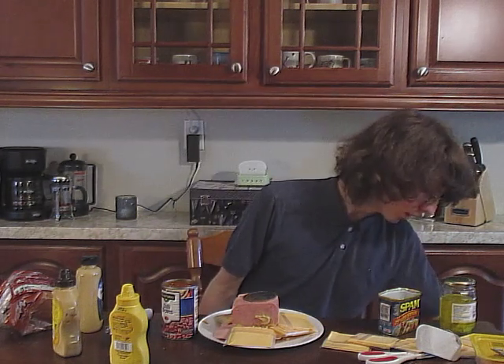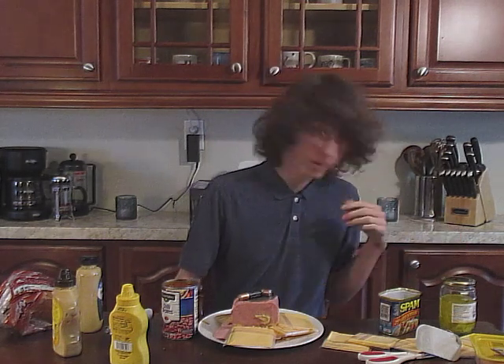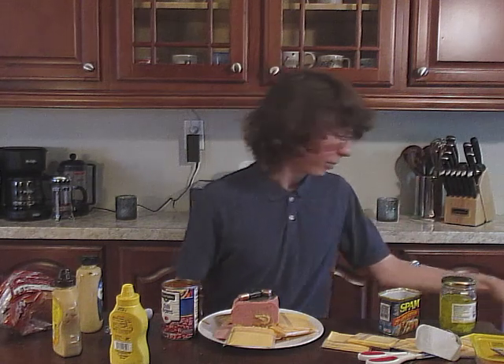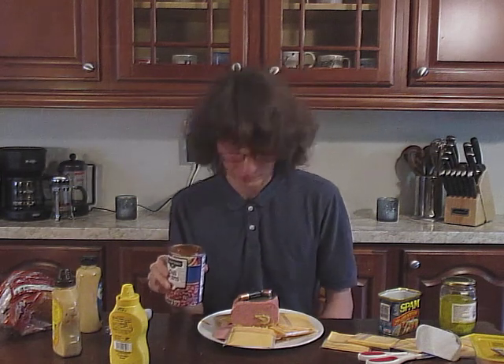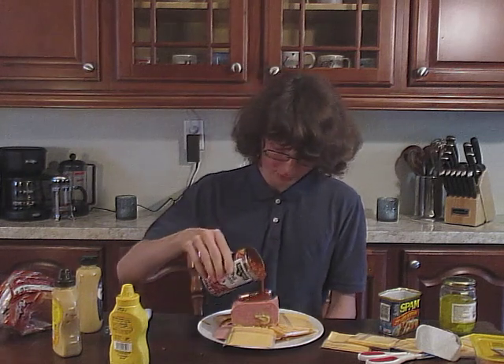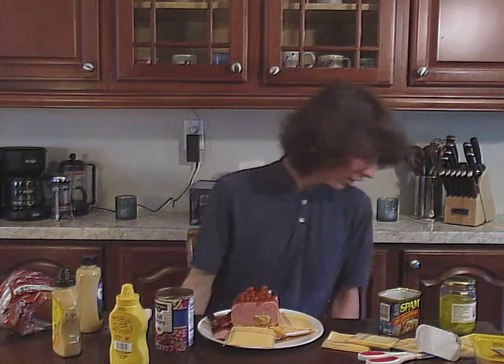It's time for yet another secret ingredient — this time, I'm going with the double-A batteries. I would recommend two; three kind of gets you too rowdy, and that's just not a healthy life choice if you're going with a three-battery sandwich every day. You're probably wondering why I haven't used the beans yet, despite having opened them. That's because the batteries needed to be in place before it gave it just a little bit of bean goodness. Delicious.